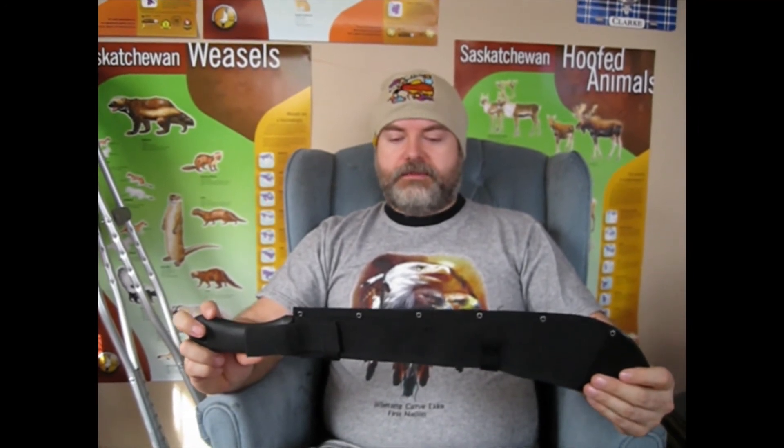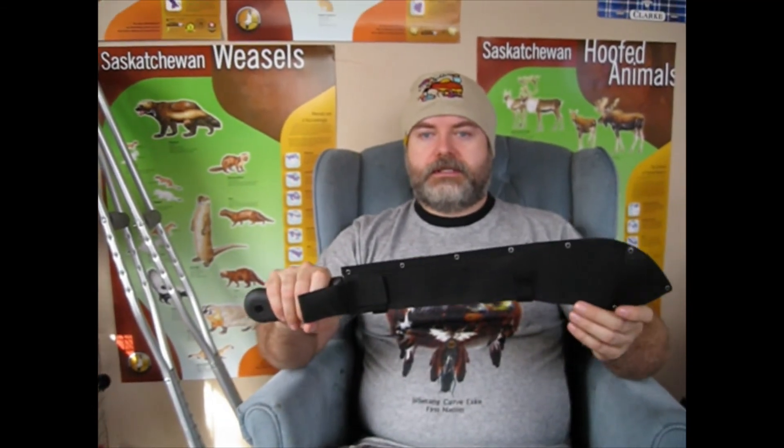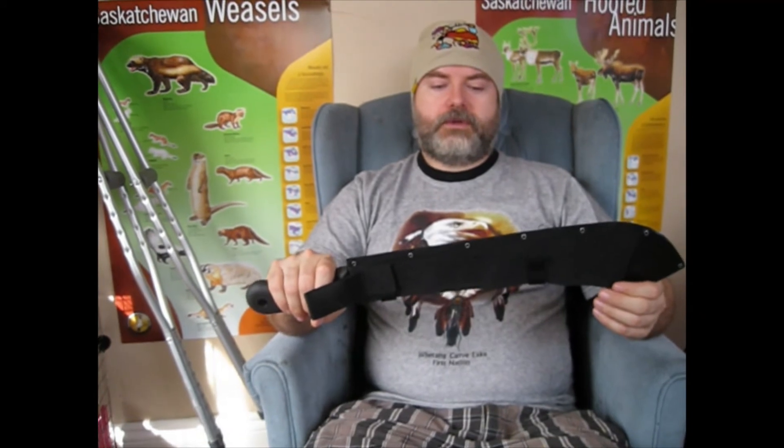I have quite a few machetes, but this one is probably my favorite — my easy go-to, and very good quality for the dollar. If you're looking for a machete and you don't want something big or hard to use, this is easy to get into, good price, good quality, and the most user-friendly machete you've ever used.